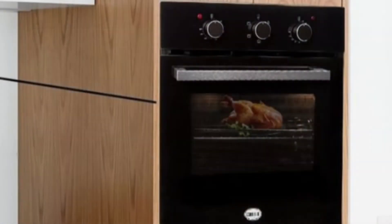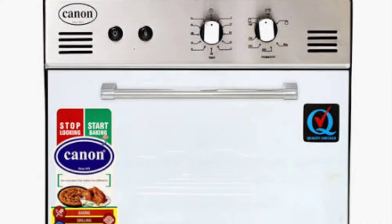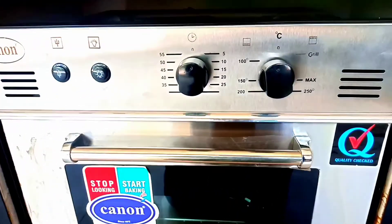You can use it as built-in or desktop. The size is very compact, making it very easy to place in the kitchen. The warranty is good. There are no color options because the body is very good quality metal.